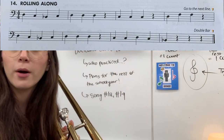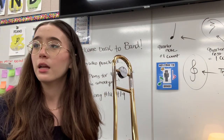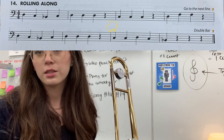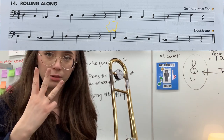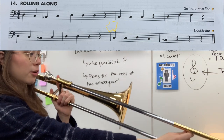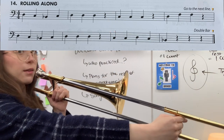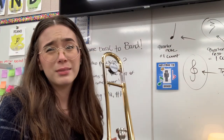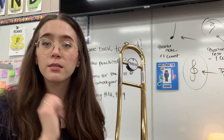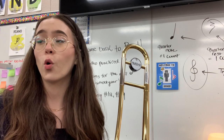Okay, there's the first part. So if you need to do that one more time, go ahead and rewind and try it with me. The next measure, we go down to C, C, C — three C's in a row. That would be slide position six, three times in a row. If it doesn't sound exactly right, maybe go a little further out or try to pull it back in a little bit, but slide position six three times in a row is C, C, C. And then you have a quarter rest.